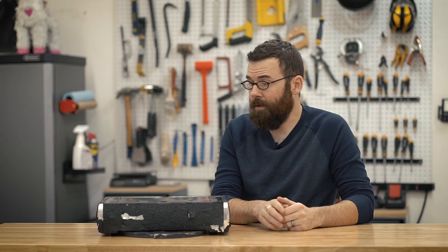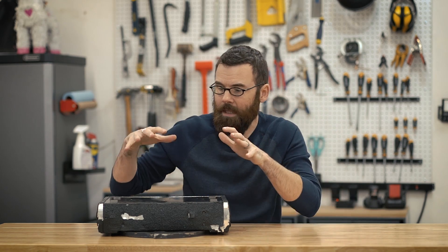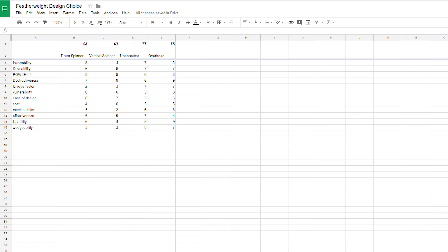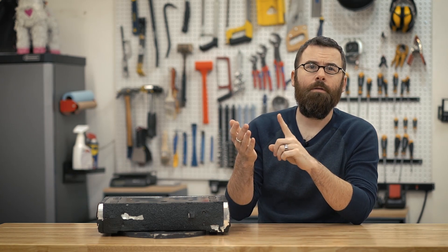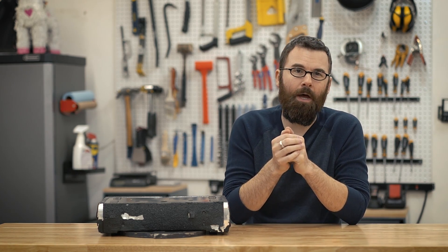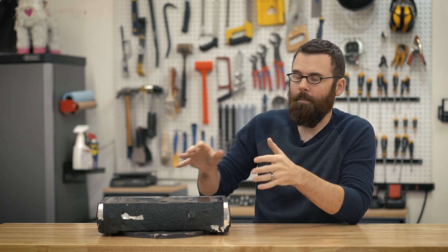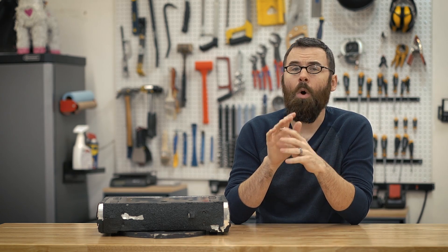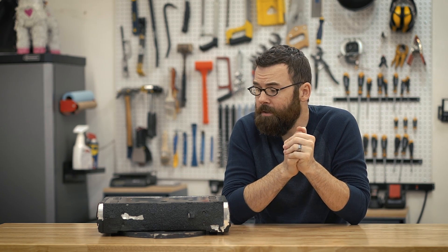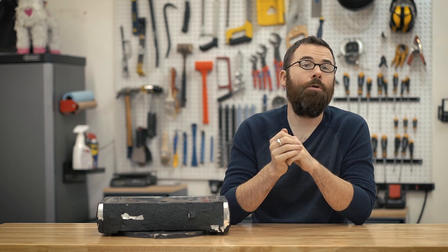I didn't want to do yet another vertical spinner or another drum. There aren't a lot of undercutters out there, at least in this design and in this weight class. So I actually made a spreadsheet and put in all the things that were important to me, ranked a few different designs, and ultimately ended up with an undercutter. The originality factor — it's not that original, but not a lot of people are doing them in this weight class. These also tend to be very effective against wedges or anything with unprotected wheels.